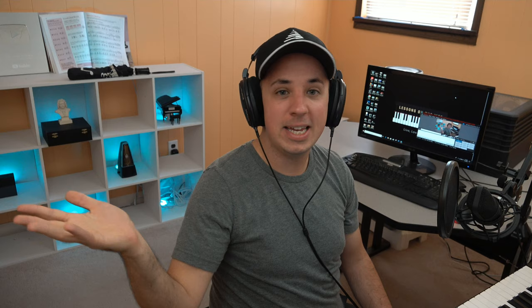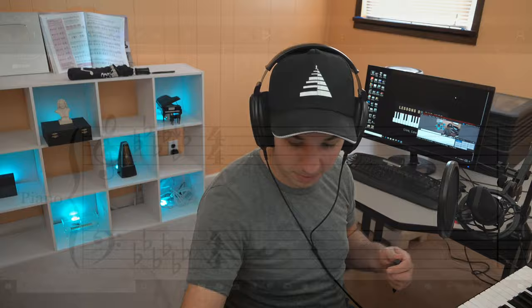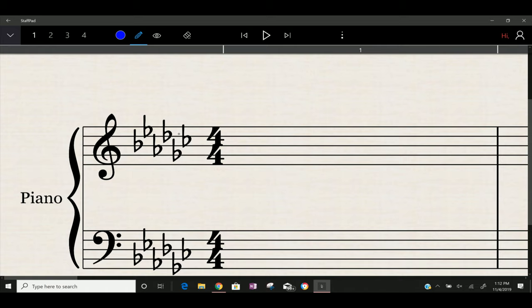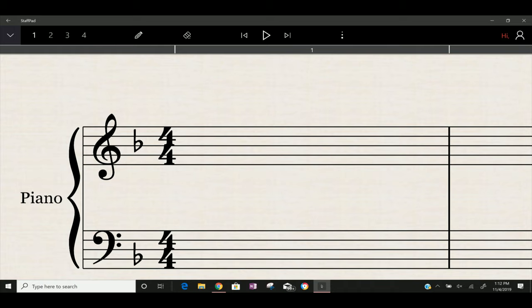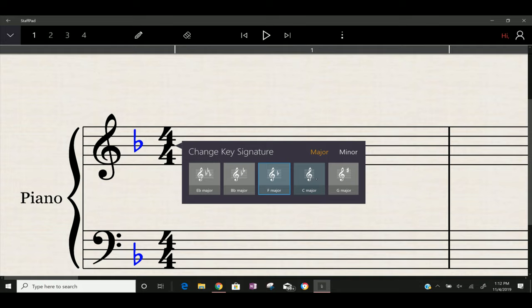This works for all of them except one — if there's only one flat, you can't go one in from the right. In that case you just have to memorize it: one flat is the key of F. And if you have nothing written at all — no sharps or flats — you're probably talking about the key of C major.